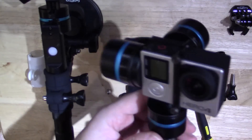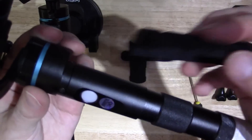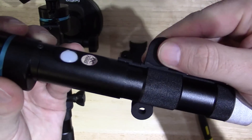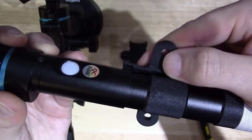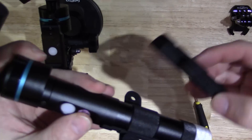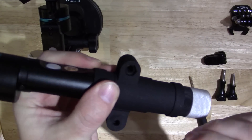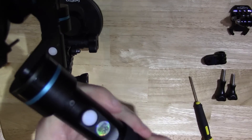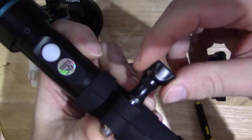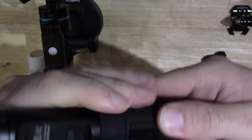Put that to one side, grab your gimbal, and decide which way around you want it. Take your clamp — you'll see that the clamp actually follows the contours of the gimbal, so there's no up and down slop. There are slots in there. Slide one side on, then slide the other half on, grab the nut that we just popped out, and put it into the nut recess.